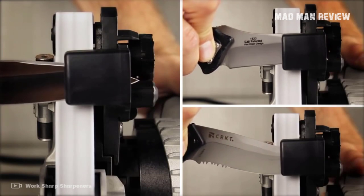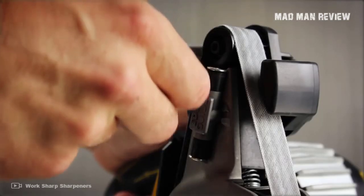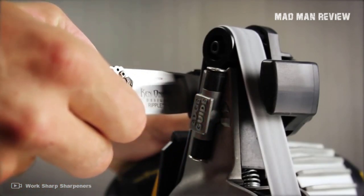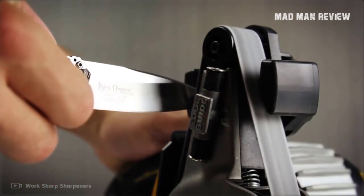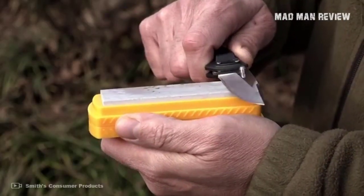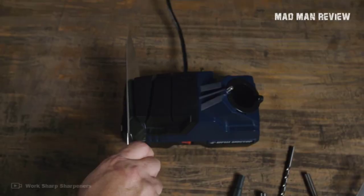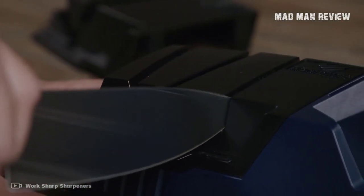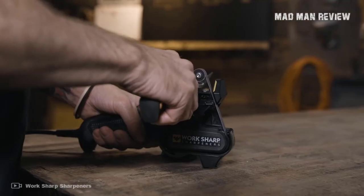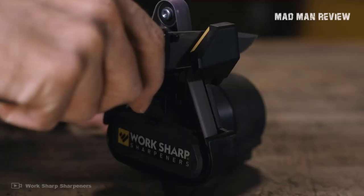Before I give you my recommendations, I want to discuss the basics first. There are countless sharpeners out there — some are just a slab of rock and others are much more intricate. Before you decide, you need to understand the type of edge you want your knife to have. There are two types: flat and convex. Flat is a simple V-shaped edge, and a convex edge has a slight curve to the bevel.